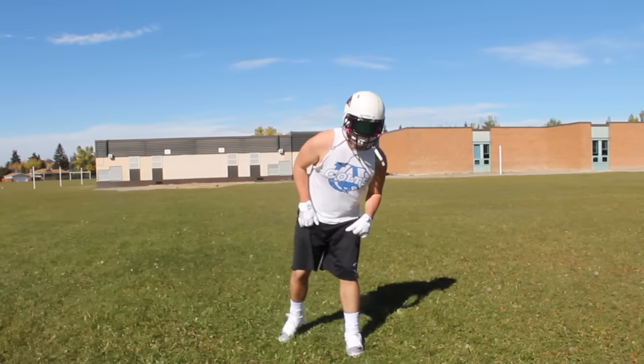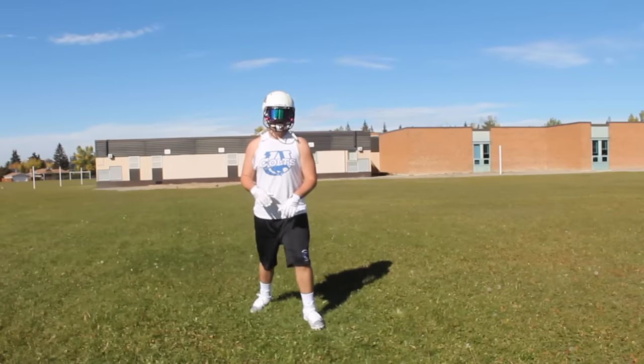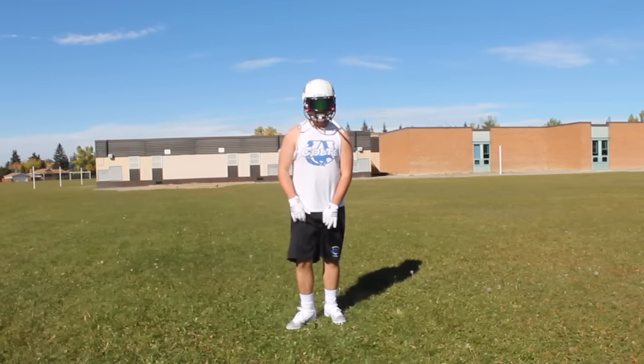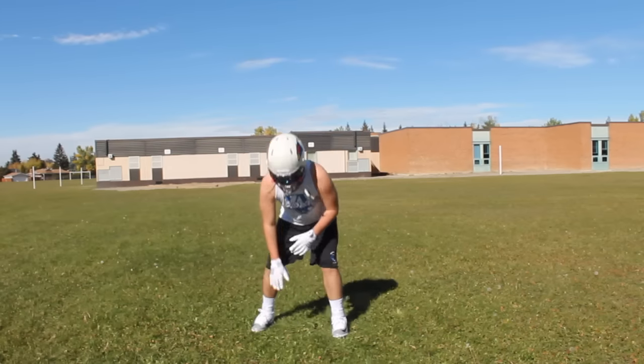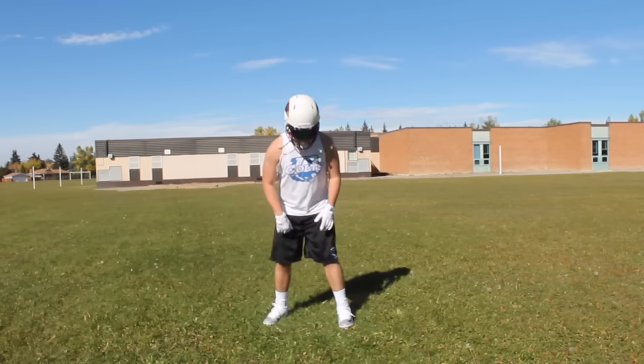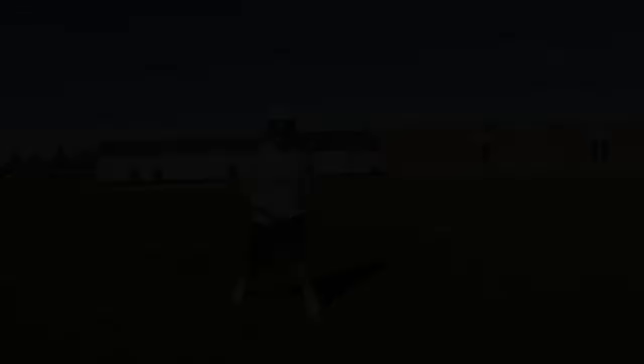Kicking is where you're going back to cover up ground. Notice how with the foot that's not doing most of the work, I'm dragging it — that's to help anchor you down. So if I'm going here, I'm dragging this back foot.